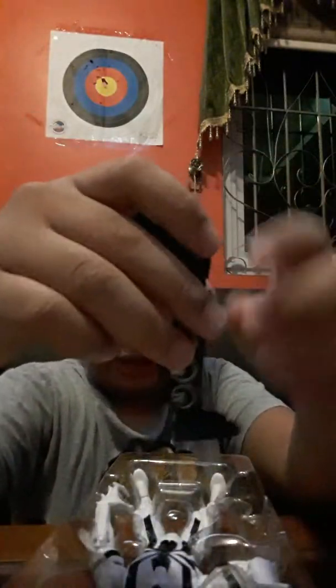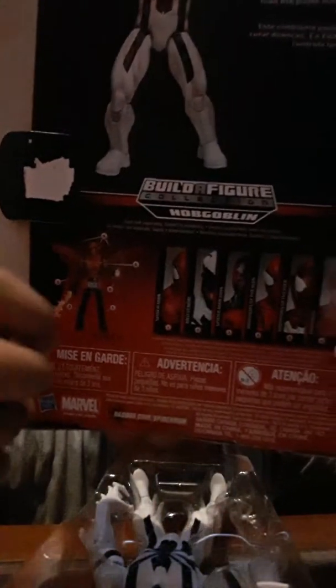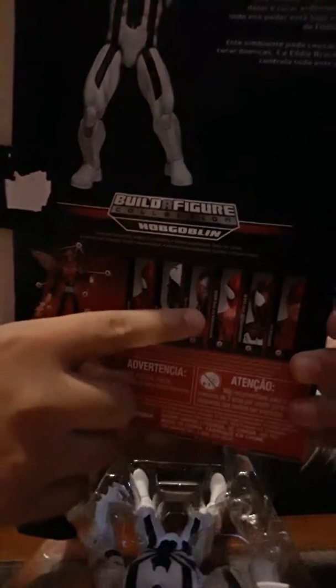So this is what it looks like. We got the leg for the Hob Goblin over there. Like, if you collect all these, you get them on that one. I actually also want to get the Spider-Man 2099.